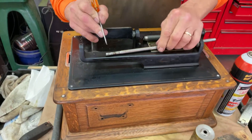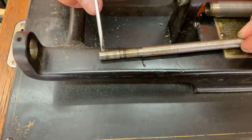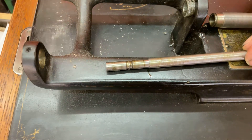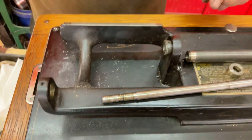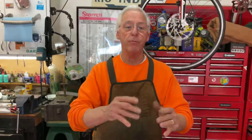And you can see the line right here — this darkness right here where my screwdriver is. That's where it was just spinning on the shaft. Now I'll knock this out and machine a new oilized bronze one and I'll show you how to do that. And that's my tip for the day.